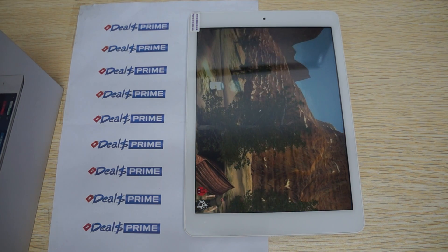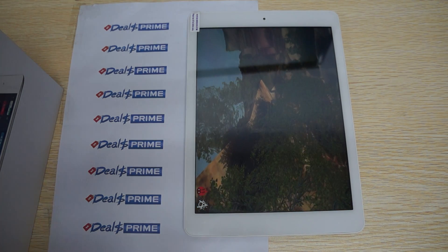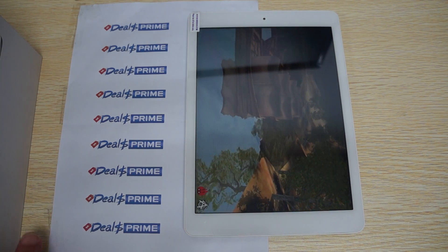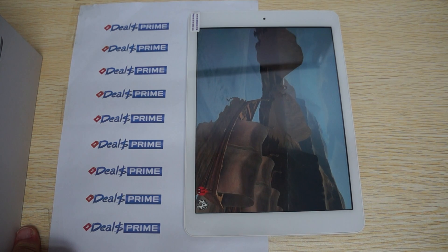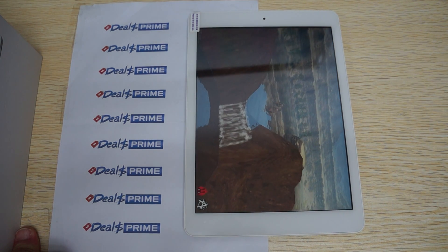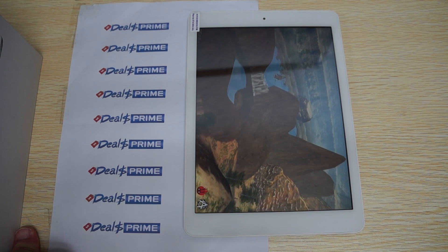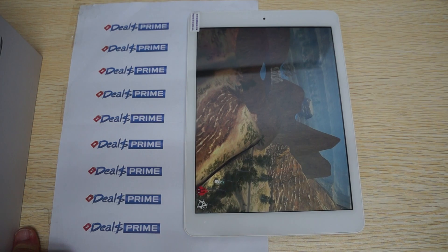This is available in the 16 or 32GB model, and this has the 32GB white. There may also be a black release in the future as well — just check in the YouTube video description for options. It supports Bluetooth 4.0, and it looks like 3G is via external.